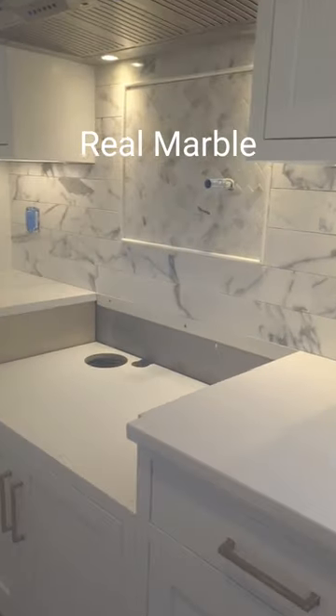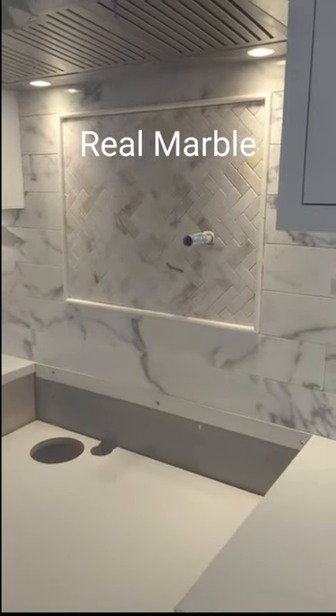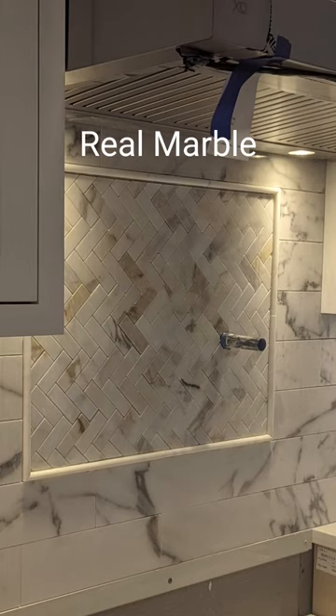In a herringbone mosaic tile framed with a marble pencil liner above the stove, all exposed edges polished on site.